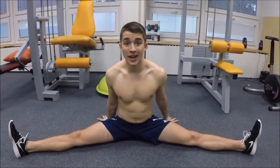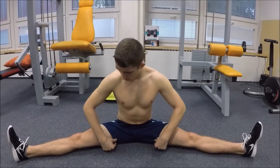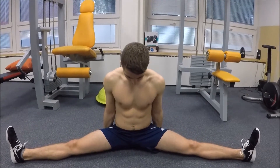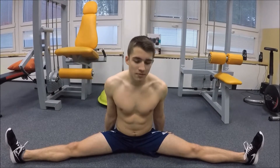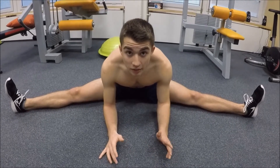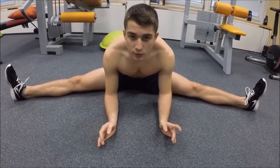The last exercise is a split: put your legs as far apart as you can and you'll feel the contraction in the middle of your front quads on both sides. Pull yourself as far forward as you can, and in the maximum position try to put your elbows down and lean forward. Hold it there for around 20 seconds.